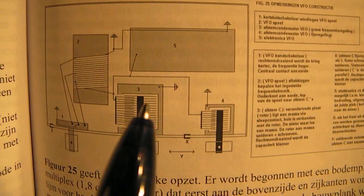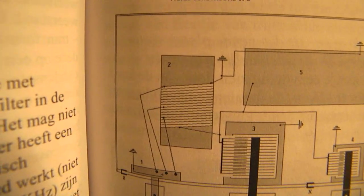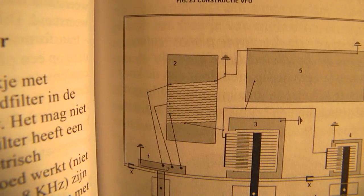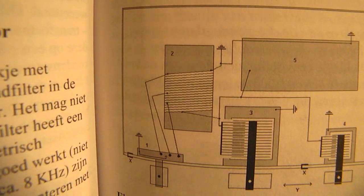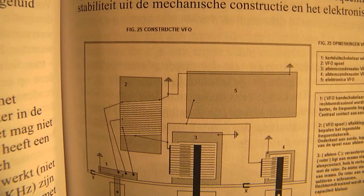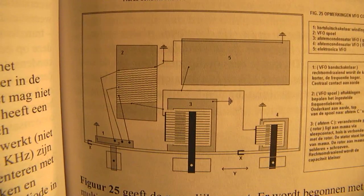To that capacitor the tuning coil is connected. And the VFO sends out frequencies between about 2 megahertz and 12 megahertz. That's more or less the maximum that you can get with this simple construction.